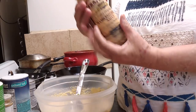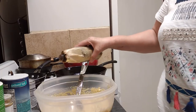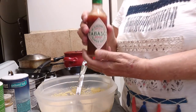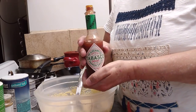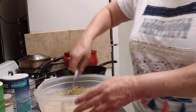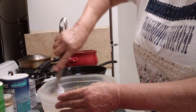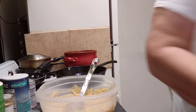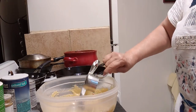Y'all know that my secret ingredient is Lee and Perrins Worcestershire sauce. So we're just going to put a couple of shakes of that. And of course, you can't cook anything in Glenda's Southern Kitchen without adding Tabasco sauce — so a few shakes of Tabasco. Let's just blend all this up. Now I'm going to add a fourth of a cup of vegetable oil.